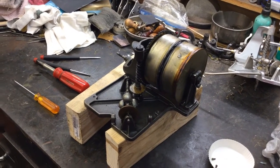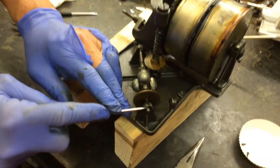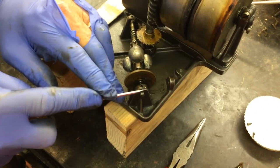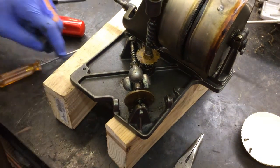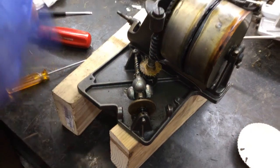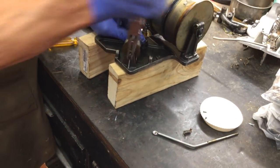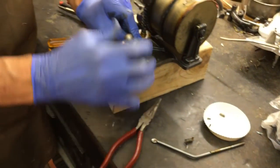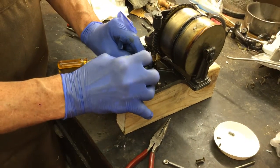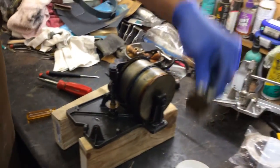We're going to use a pair of needle nose pliers. Why? Because these bearings get gummed up with oil and junk over 100 years. So what you're going to do — the spring barrel is loose — I'm going to take this, and that pulled it out. That slides forward, and now the governor is out of the phonograph.